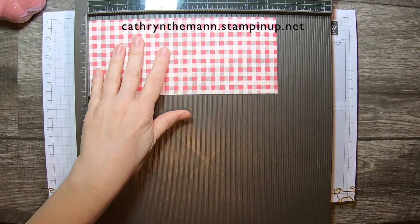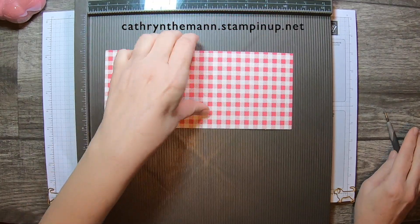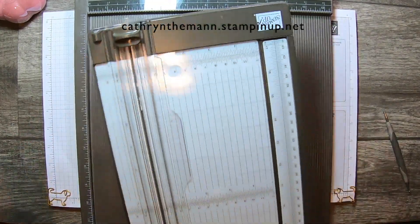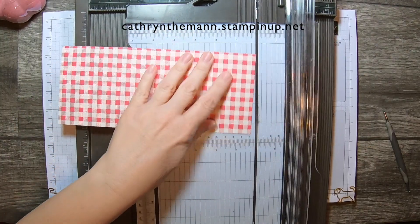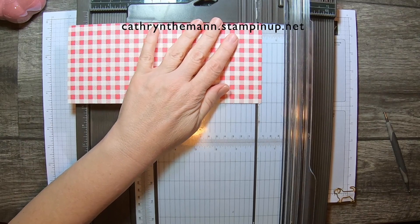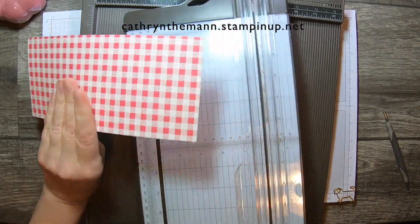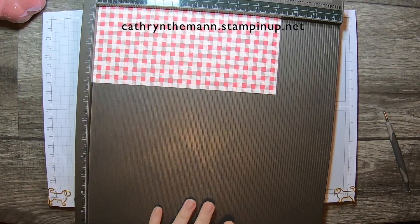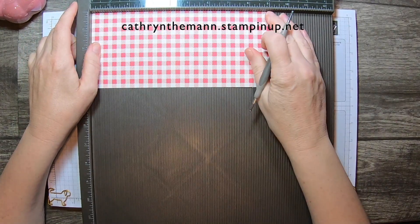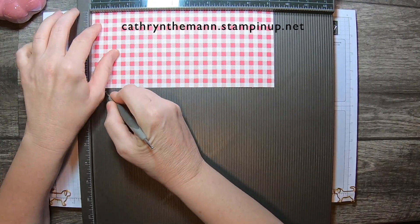Let's score at four, and on the nine and a quarter side — I started with nine and a half and had to lob off a quarter of an inch. Now it's nine and a quarter. We're going to start with the nine and a quarter side, and we're going to score at three quarters and at eight and a half.